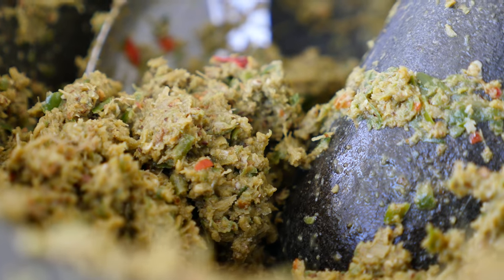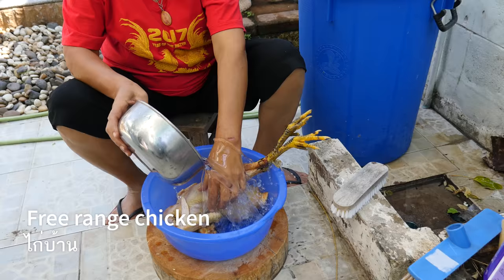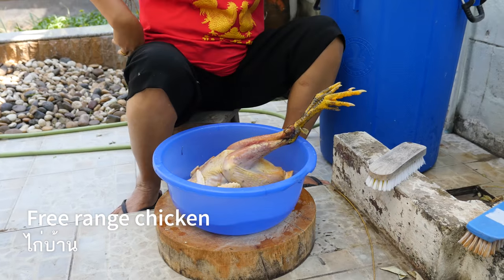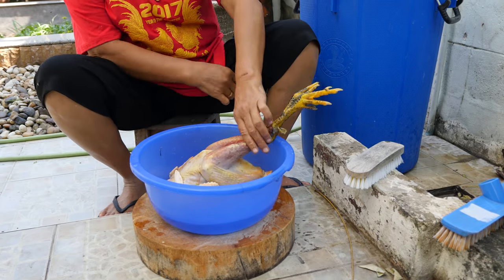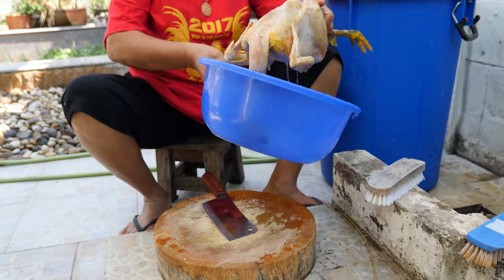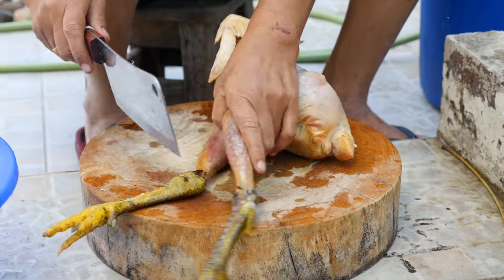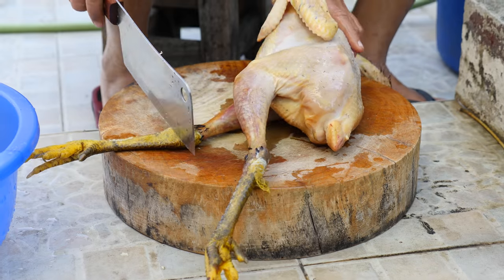For this Thai green curry chicken recipe, you can definitely buy chicken pieces, thighs, breasts, or whatever type of chicken you want. But we're going to be using a whole free-range chicken. Our next step is to wash and clean the chicken.